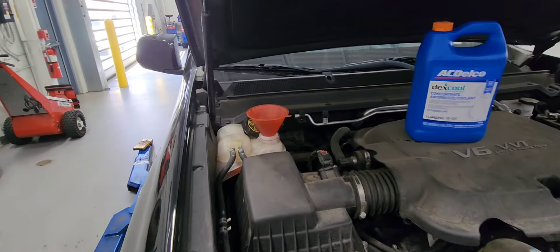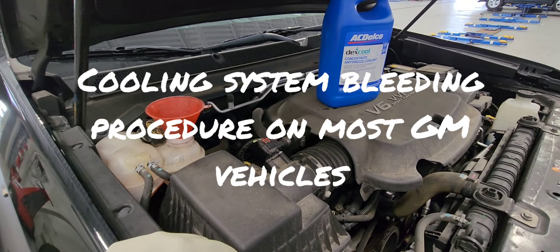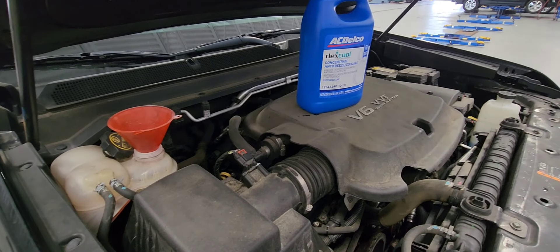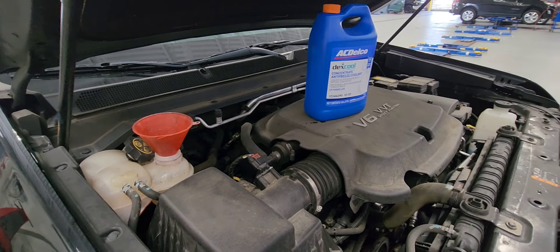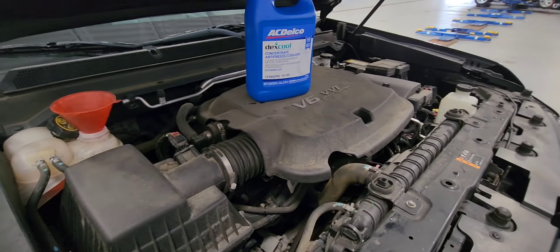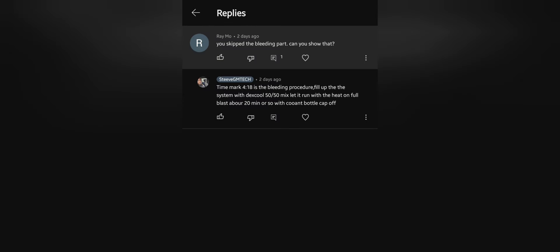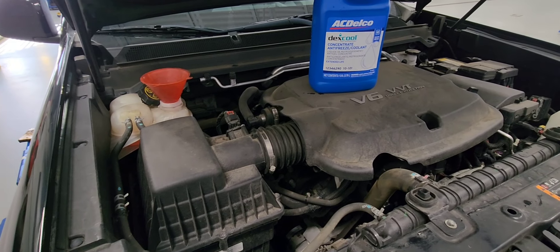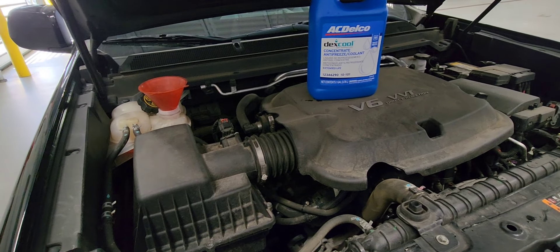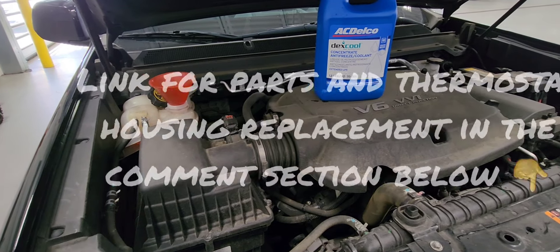Hey guys, today's video I'll be showing you how to bleed a cooling system on most GM vehicles. I made a previous video about replacing a thermostat on the Colorado, and a guy in the comments said I didn't show how to bleed it. So today I have a 2019 Colorado that came in for a thermostat replacement. I already replaced the thermostat — I'll post a link in the comment section on how to replace it.